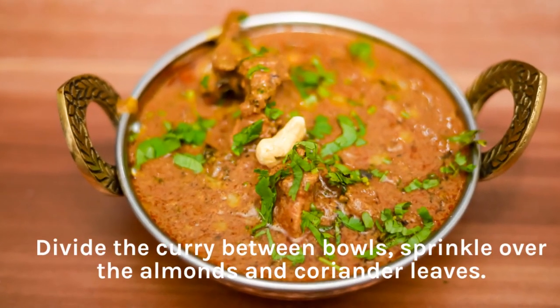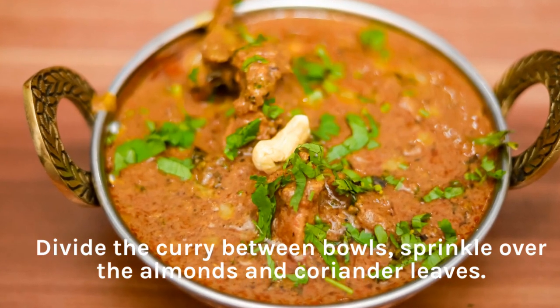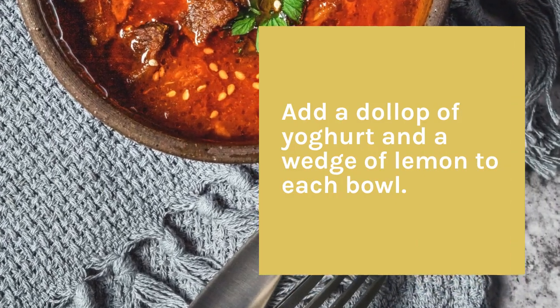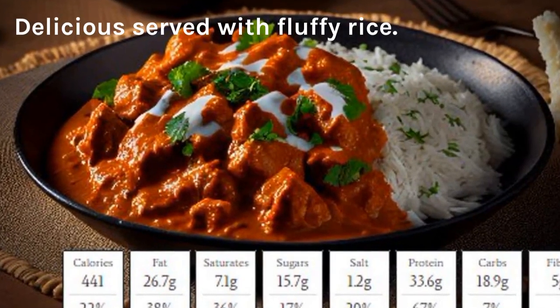Divide the curry between bowls, sprinkle over the almonds and coriander leaves. Add a dollop of yogurt and a wedge of lemon to each bowl. Delicious served with fluffy rice.